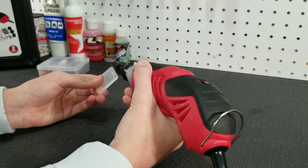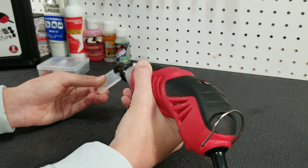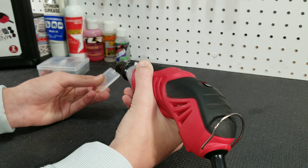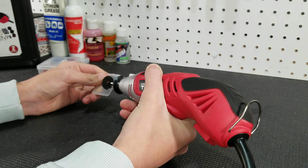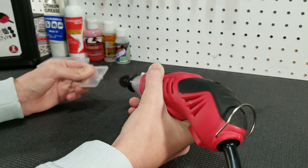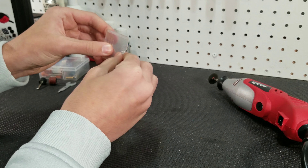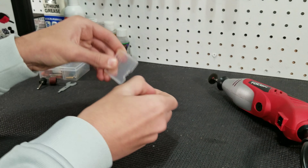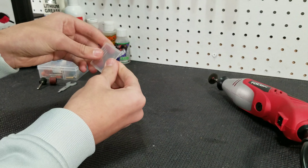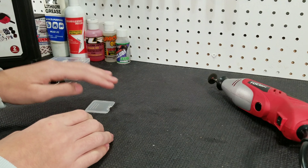Then we are just going to cut this plastic. Once you cut it, you can break off all of the leftover material that remains.